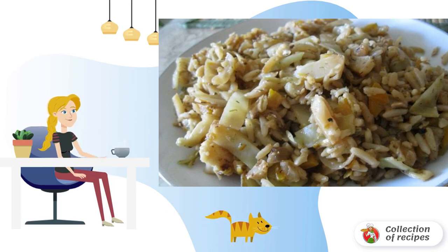Before roasting vegetables, we need to boil rice. For this dish, it is better to take long-grained rice and boil it until half cooked.